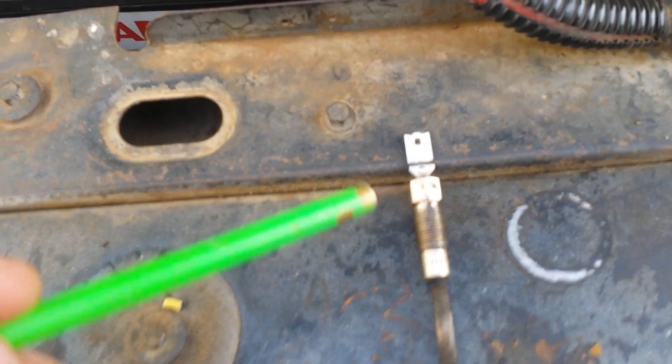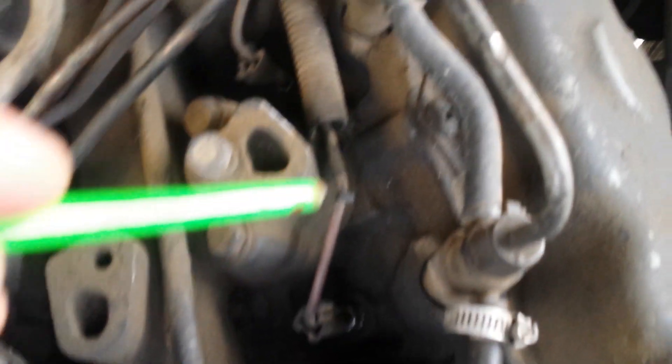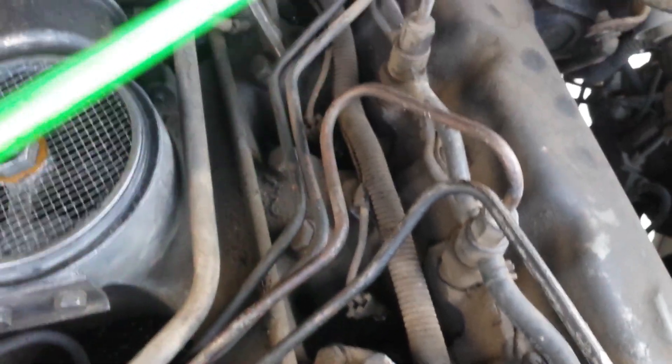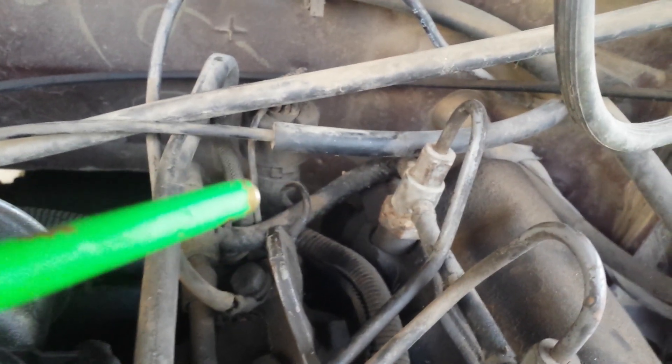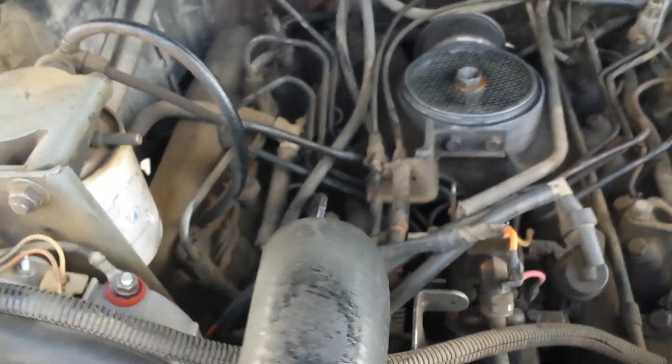First, I replaced all the glow plugs. I took the air cleaner off the engine so that you could see where the harness is. The glow plugs are right here, right next to each injector all the way down the line, four on each side. This is your harness, and it goes to a glow plug controller which is way back here. These things are really expensive and notorious for burning out, so I decided to bypass it and use a relay with a momentary switch mounted on the dash to do it by hand.